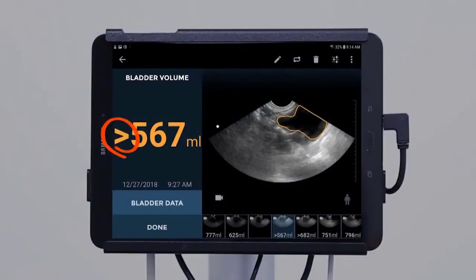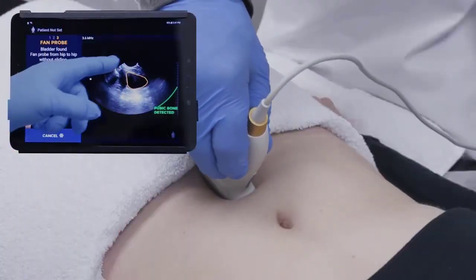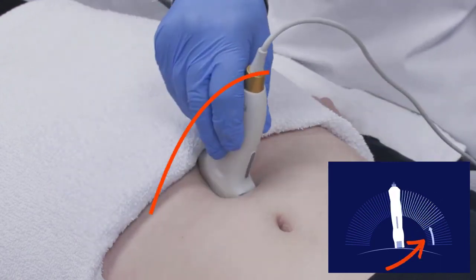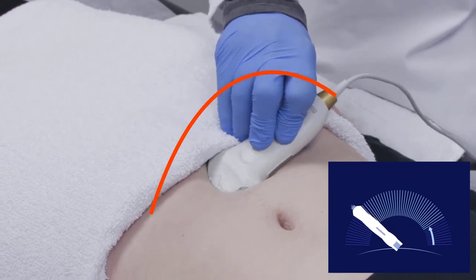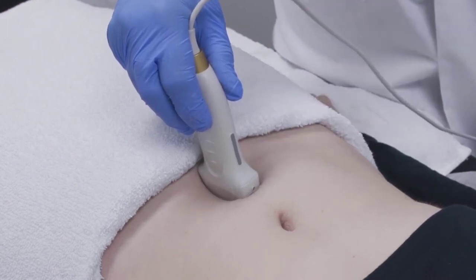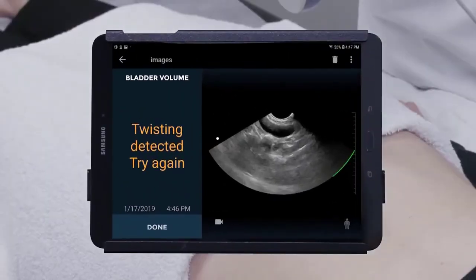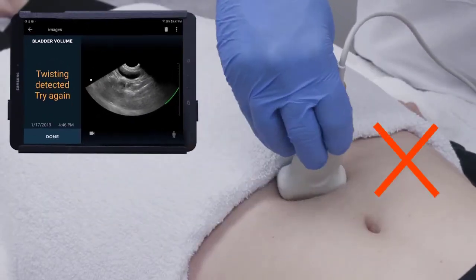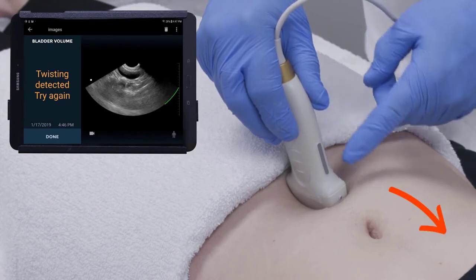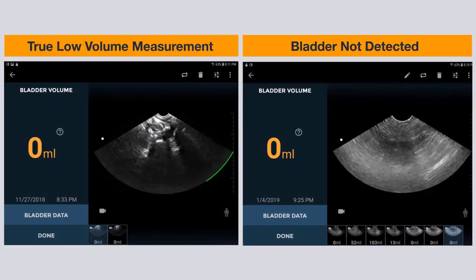If the greater-than symbol appears along with the volume measurement, there are some actions that can be helpful. Make sure the bladder is centered on the screen and that you are fanning the probe towards one hip until the sound indicator is heard and an arrow is seen, then fan back towards the other hip until a second sound is heard to capture the entire bladder. Anchor the probe to ensure it does not slide in any direction while fanning. If the phrase 'twisting is detected' appears, re-scan taking care not to rotate the probe during the fanning motion, making sure the orientation marker remains pointing towards the patient's head. Note: a true low volume bladder scan will present with a clear pubic bone indicator and a clear visualization of a small empty bladder on the screen.